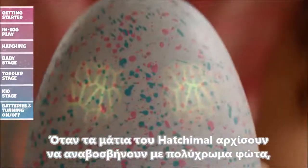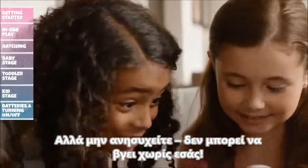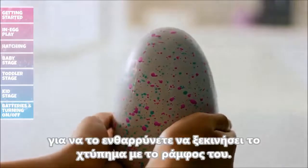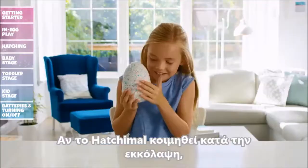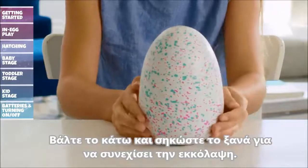When your Hatchimal starts flashing rainbow eyes, it means it's ready to hatch. But don't worry — it can't hatch without you. Rub the bottom of the egg and your Hatchimal will start pecking; its eyes will flash while it pecks. The more you rub the bottom of the egg, the more your Hatchimal will continue to peck. If your Hatchimal happens to fall asleep while hatching, set it down and then pick it back up to resume hatching.